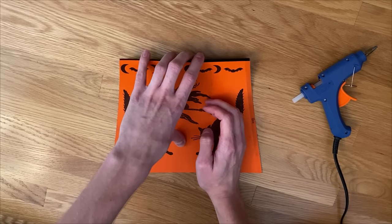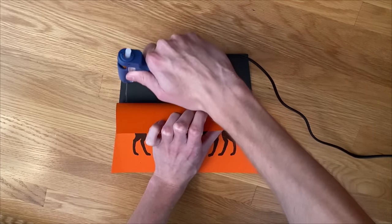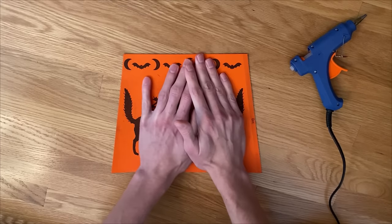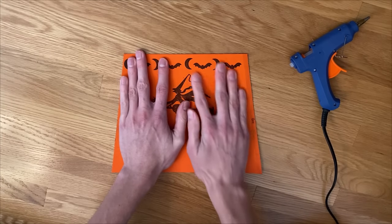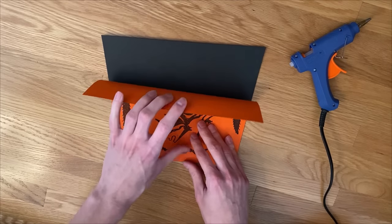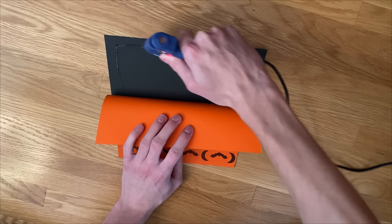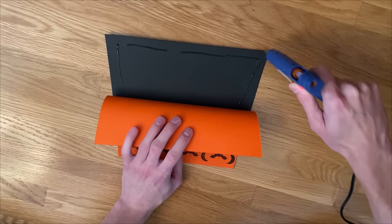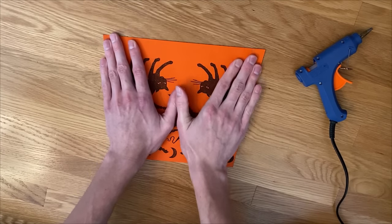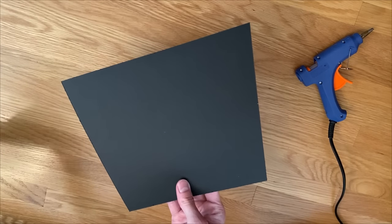Now, with the orange template and the black cardstock aligned firmly, I'm going to use some hot glue to adhere them together. One mistake I made that I fixed later was not getting the hot glue as close to the paper's edge as possible. So make sure to get the hot glue as close to the edge as you can — it will make future assembly much easier. Here is one piece; I'm just going to finish gluing the rest.